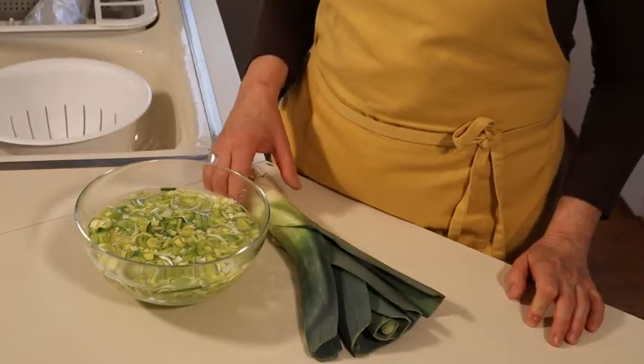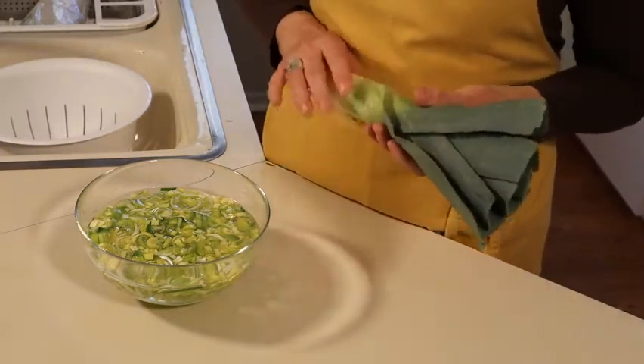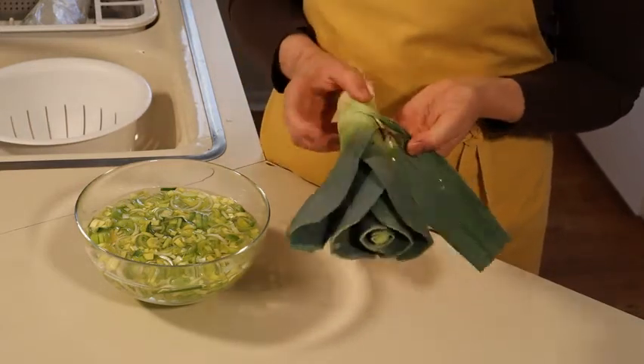A lot of people don't eat leeks because they're often full of earth from the field in which they grew and it's difficult to clean them. But leeks are incredibly healthy, so I want to show you a really easy way of dealing with the grit that gets stuck in the leaves.